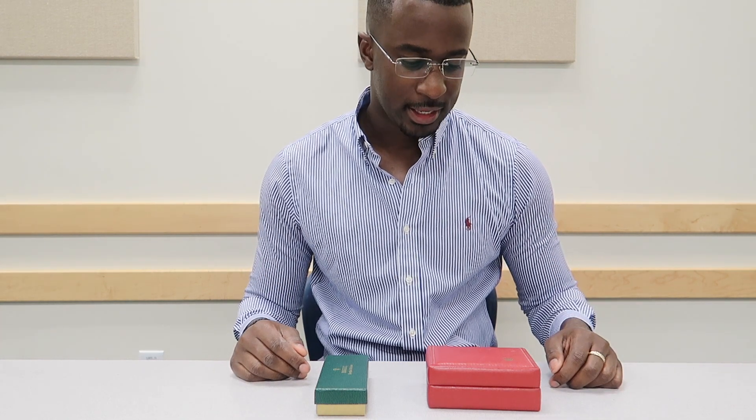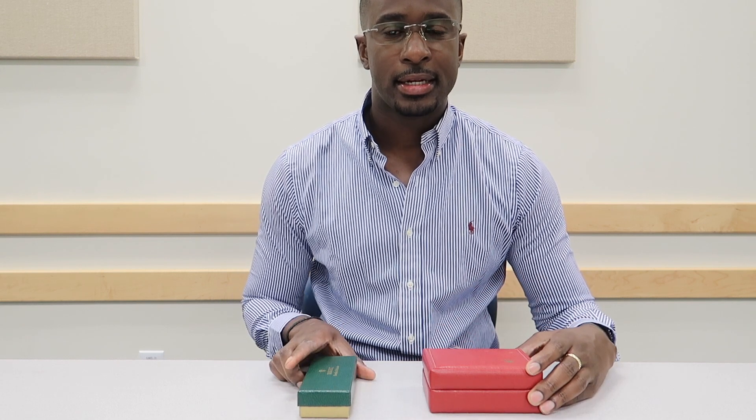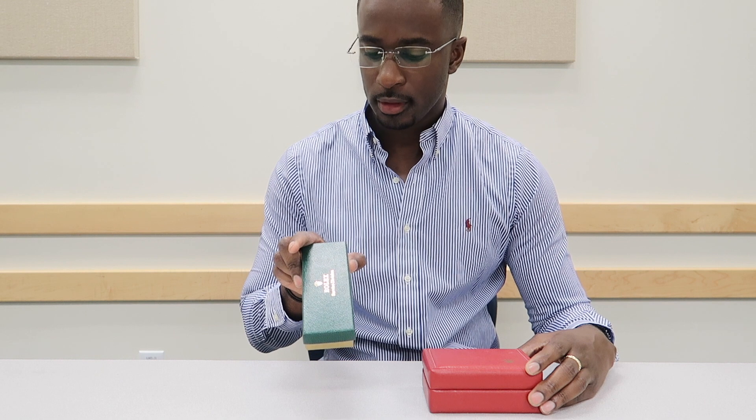Welcome back to my channel. Today I have for review my Rolex Datejust 1601, manufactured in 1971. Everyone that knows me knows I have an obsession, a passion for watches — specifically vintage watches, but I love them all. What I have right here is the original box and the service box.